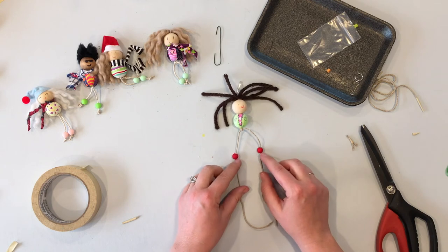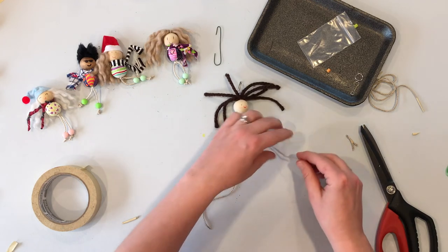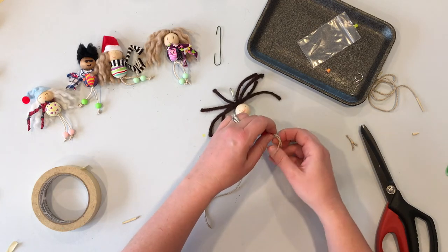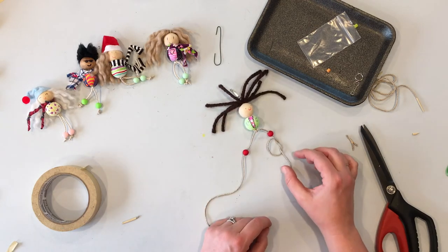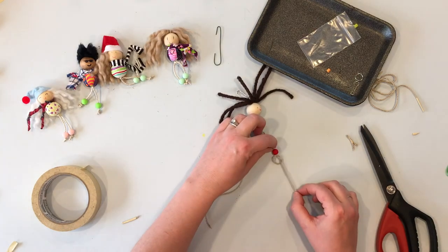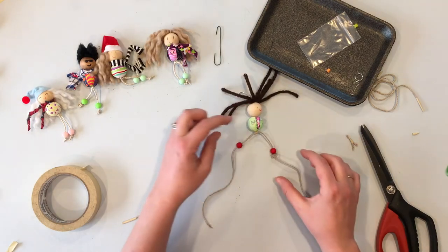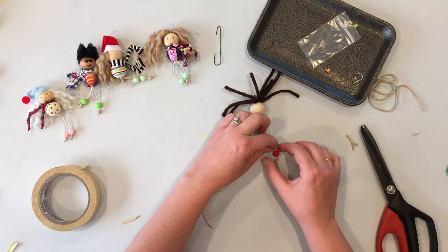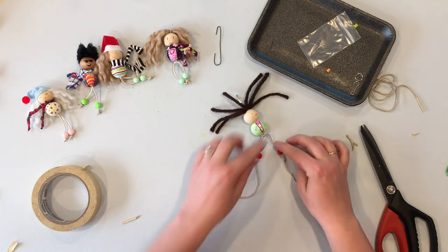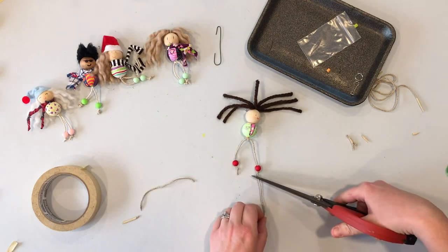Once both shoes are on, decide how long the legs should be. Tie a loose knot underneath the shoe bead, move the knot to where you want it before pulling it tight. Adjust it to the right position, then tighten it. Repeat for the other foot, and then just trim off the excess cord.